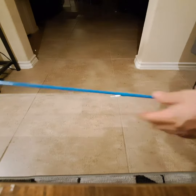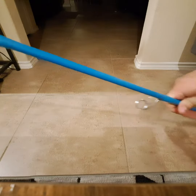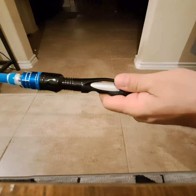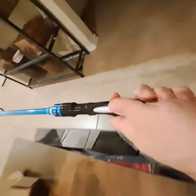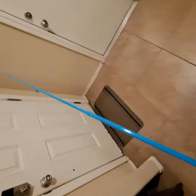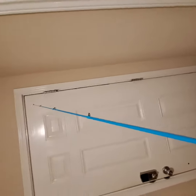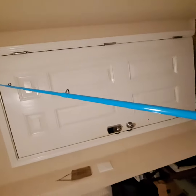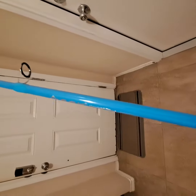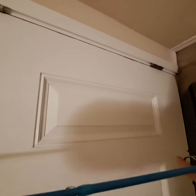This is a seven-footer — it opened up to seven whole feet, so it's a good size pole. Here it is fully extended, nice and secure. None of the sections are collapsing in on themselves now that it's locked into place. Let me put it up against the door so we can look at it from top to bottom.